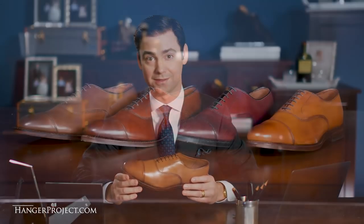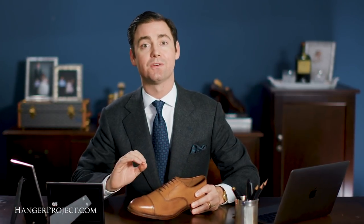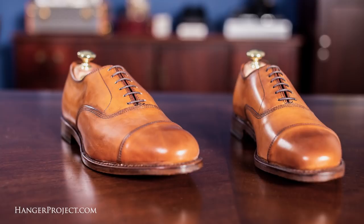The Allen Edmonds Park Avenue in walnut is what I would refer to as a classic light brown or chestnut. This is the lightest brown of the entire Park Avenue collection. It's a great, more casual dress shoe that works well for anyone who dresses in lighter colored suits, great to wear on the weekend or at work whenever you're dressing a little bit more casually.